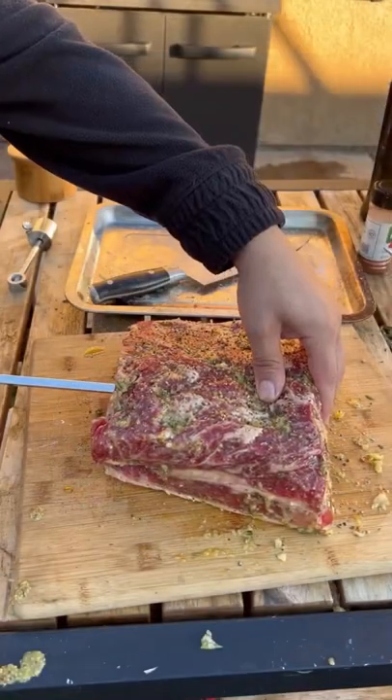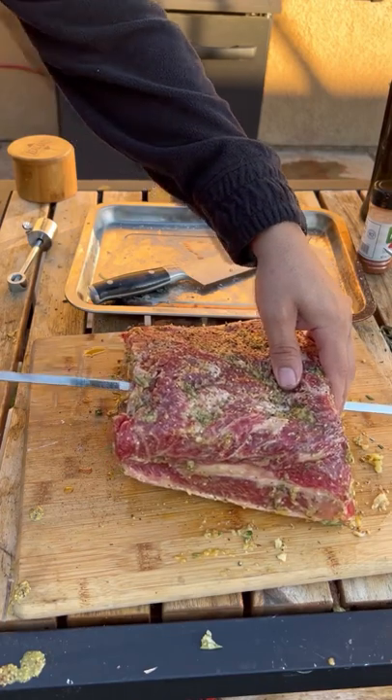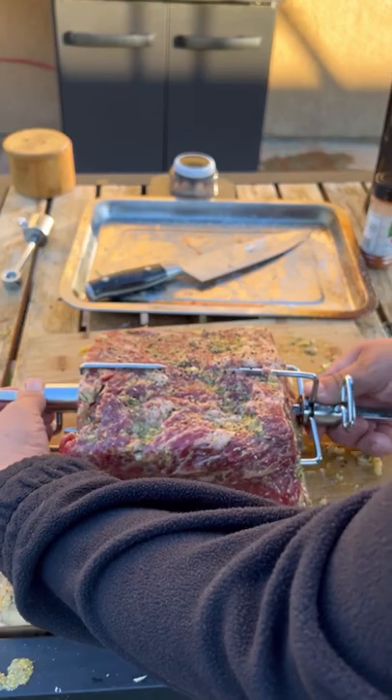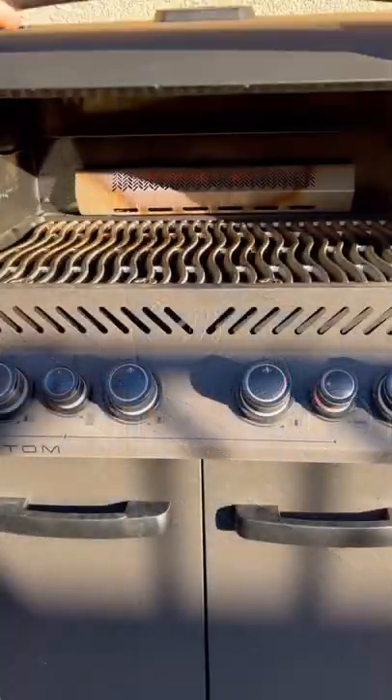Now let's put it on the rotisserie spit. This is gonna go on the grill at 250 degrees. We're gonna cook it nice and slow, and at the end we're gonna give it a really good sear.